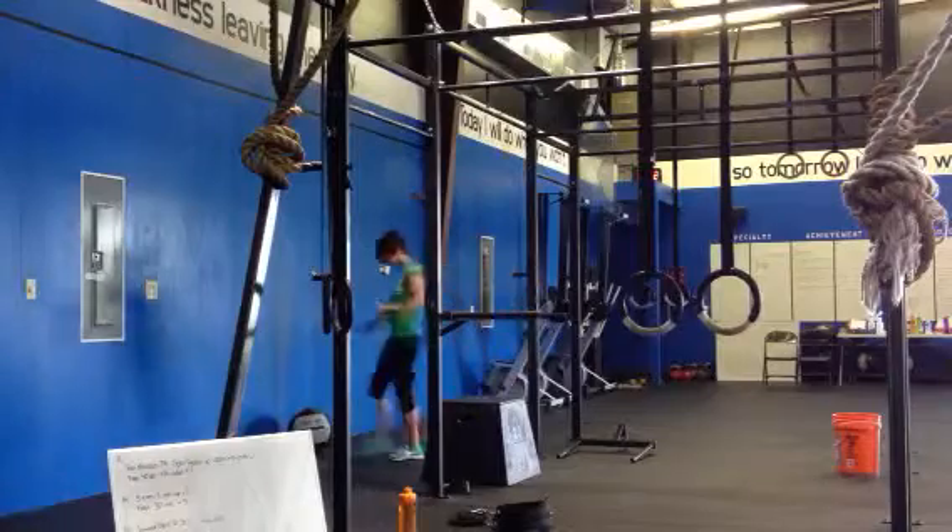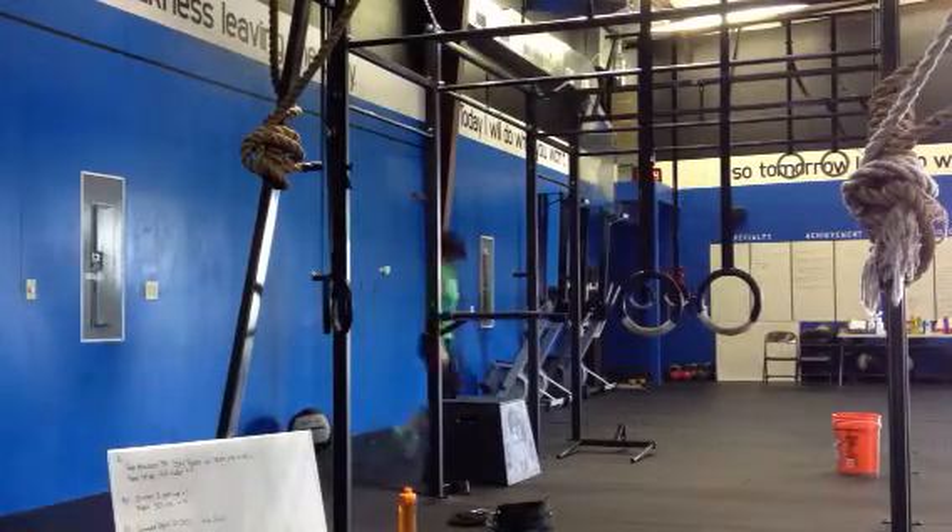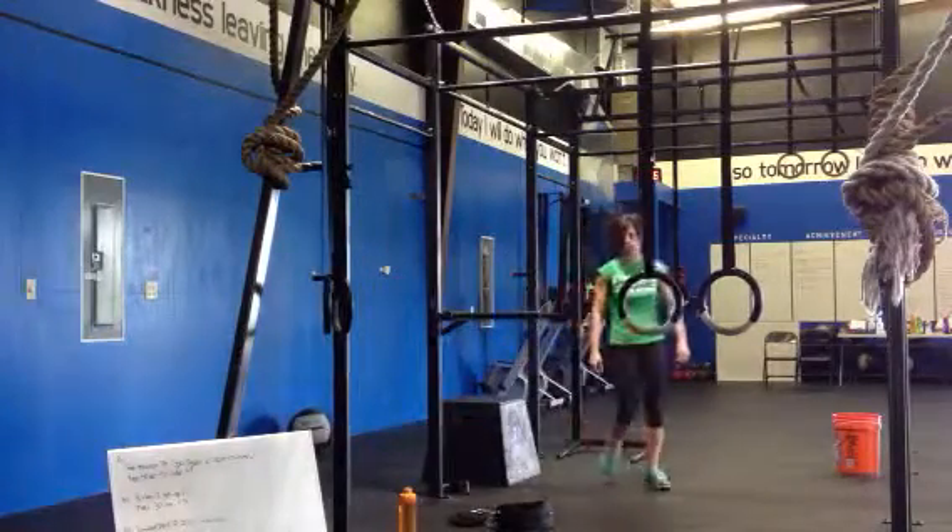Go ahead and put some weight in your bar — 65 for the ladies today, or you can put both of them.